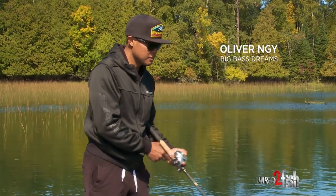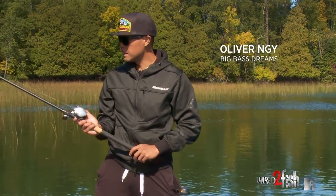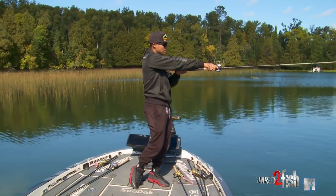Whether you're a musky fisherman, a saltwater fisherman, or a big bait fisherman for bass, the casting mechanics are all the same.